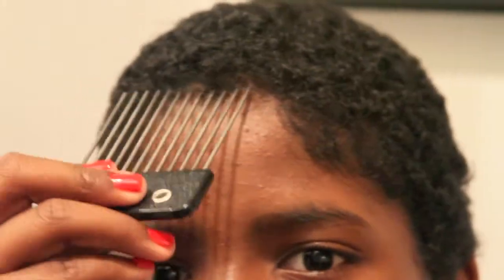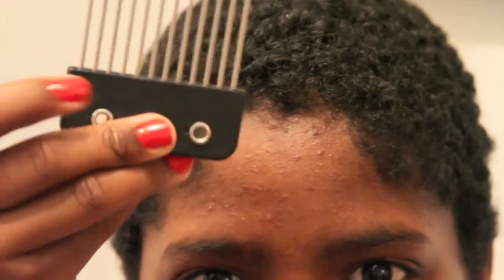Now I'm just going to try to see what my actual length is, because my hair is always curled up. I just want to see what it would look like basically straight. So I have this pick here.